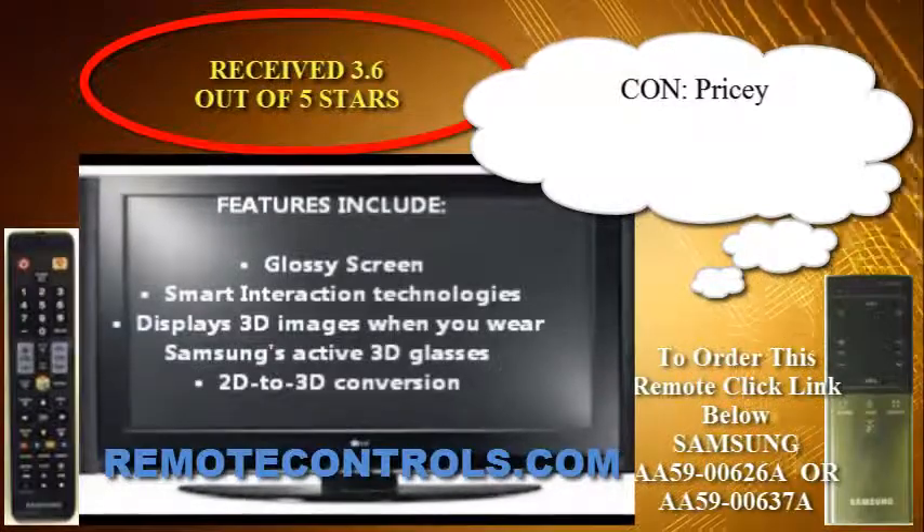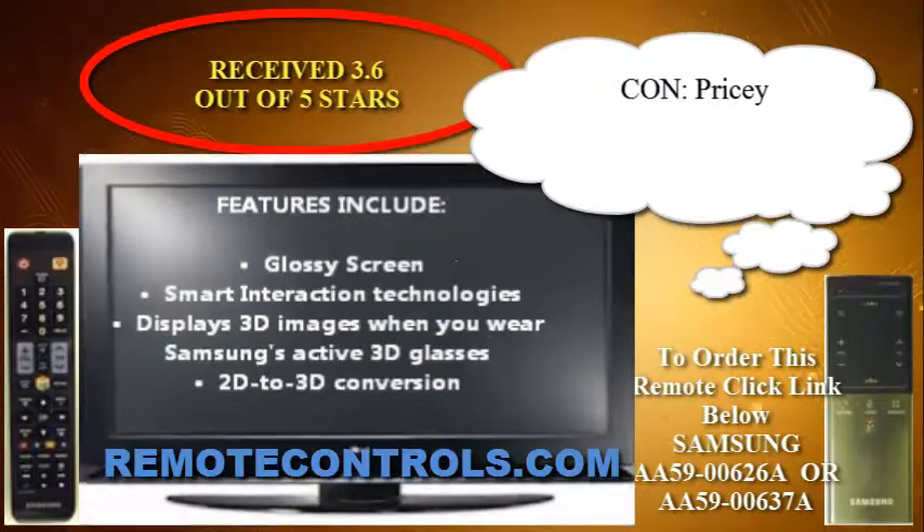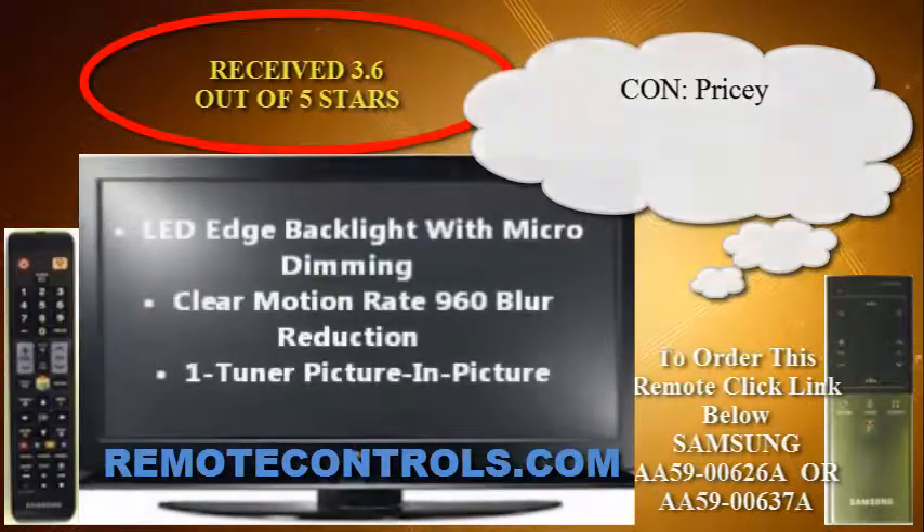The bottom line: this TV is a gamble. You'll either be very satisfied with your purchase or perhaps become an anti-Samsung enthusiast.